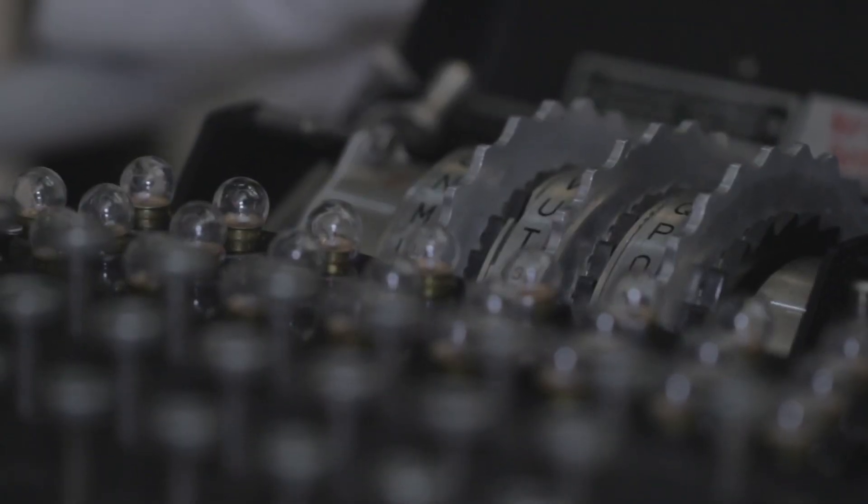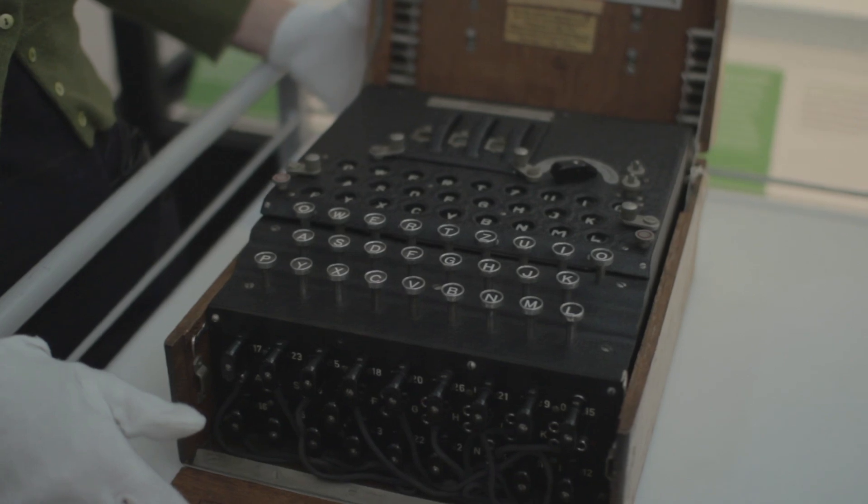The work that happened at Bletchley Park — I think there's still a very strong message there about working in teams, not giving up, keeping on going, and thinking slightly outside the box. You don't always have to do things in the same way that people have done things before.